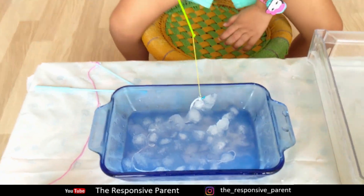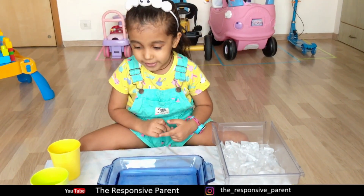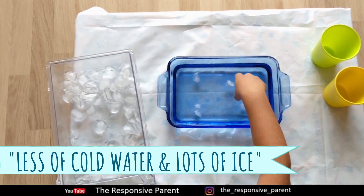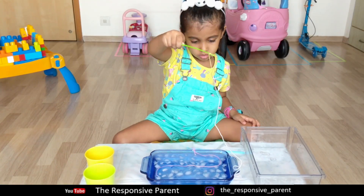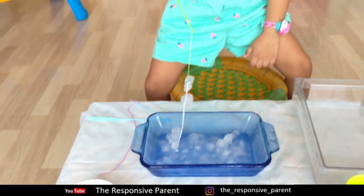Let's fish some ice from water. For this activity you need lots of ice cubes, salt, and a string to fish. Place ice cubes in water, then put a rope in water, and put salt in water. Now wait for two minutes. Let's see what's the catch of the day.